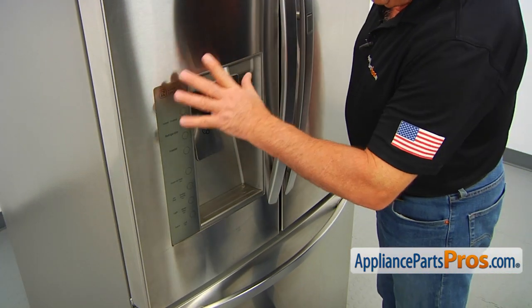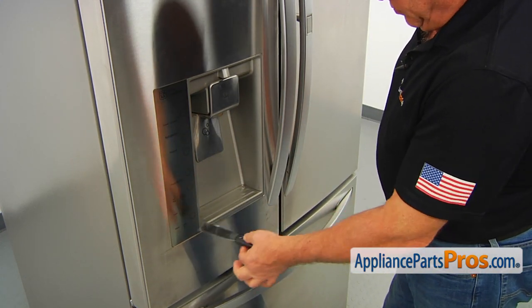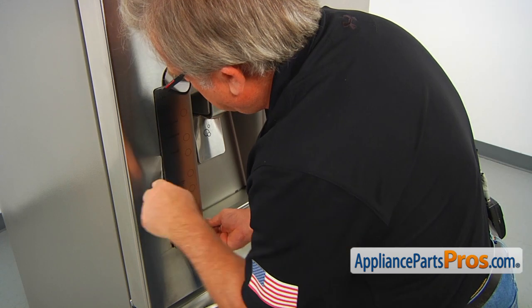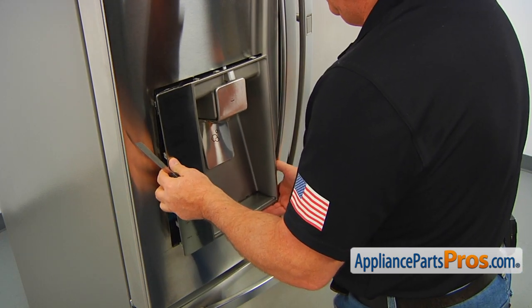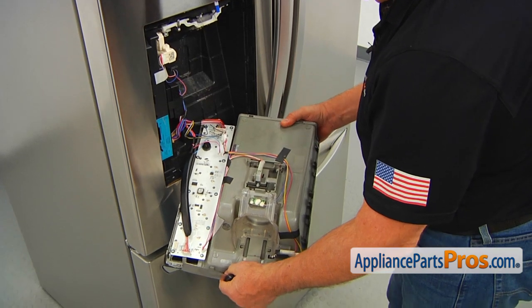To get the job done, we need to remove the whole dispenser assembly. I'm going to use the putty knife and I'm going to start from the bottom. Turn it over.